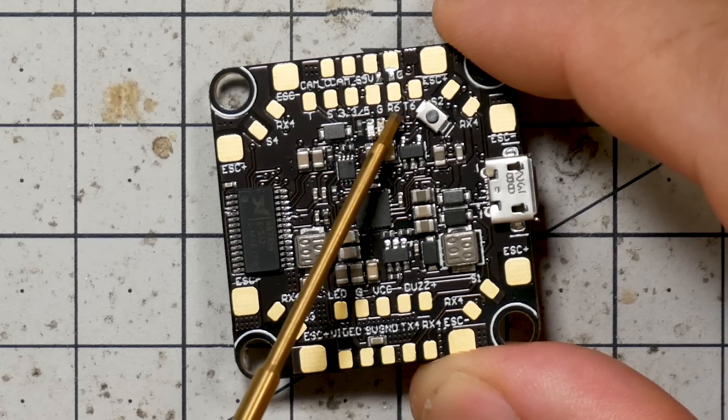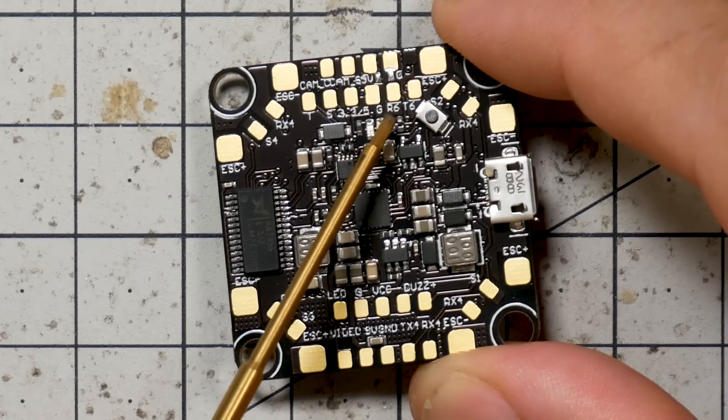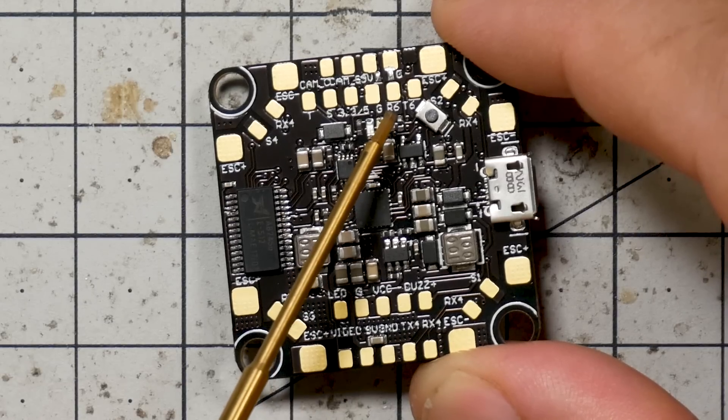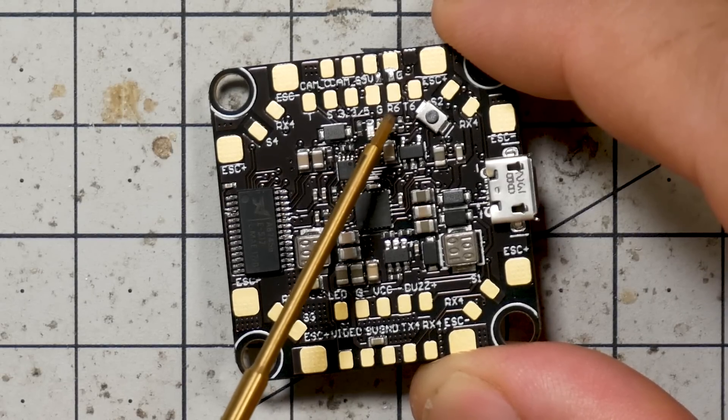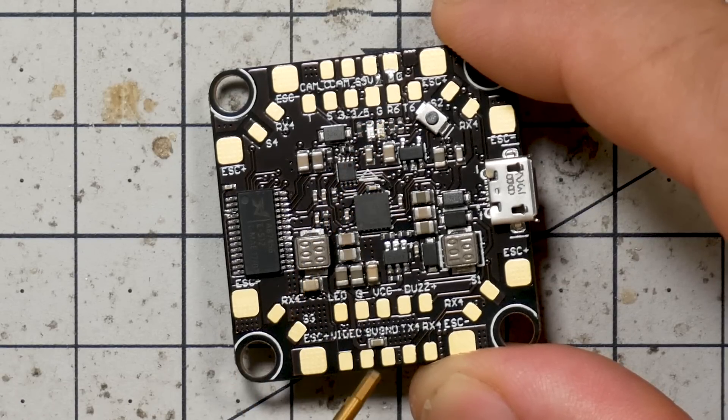UART 6 is now fully broken out. So, for example, if you're doing Crossfire, you no longer have to use UART 4 for that — the original board only broke out TX4 and RX4, which was the only UART you could use for Crossfire. Now you get two full UARTs: UART 6 has both transmit and receive pads, and UART 4 has both transmit and receive pads.